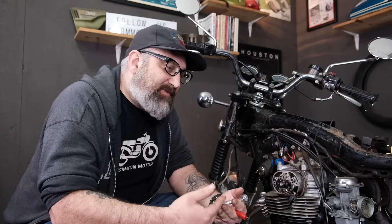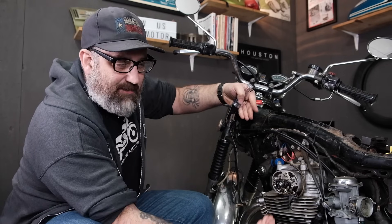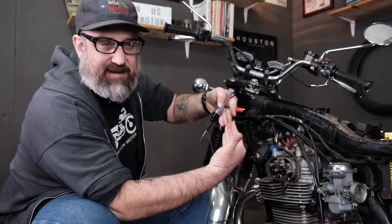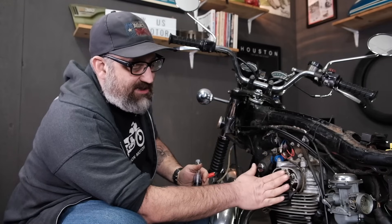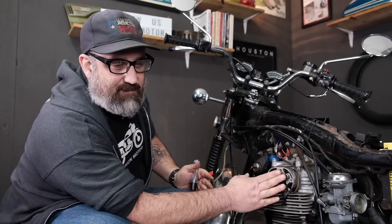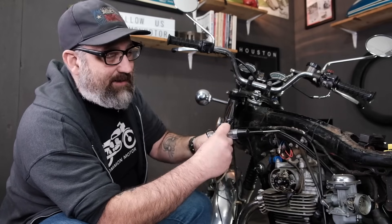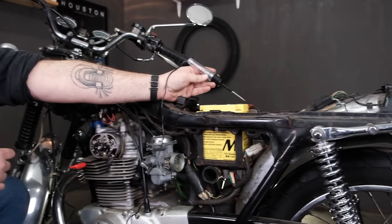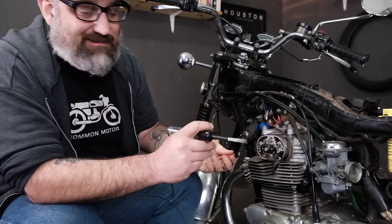The approach on testing this particular circuit for the ignition system is going to be a little different than some of the other videos. We're kind of doing it from either side and going to meet in the middle, because there are so many pieces that are in parallel and in series to each other on the circuit. First, I'm going to make sure I have good battery power and my test light is working. I'll connect the ground and touch the positive side of the battery — my test light is good. Always test your test light and make sure your battery is working.